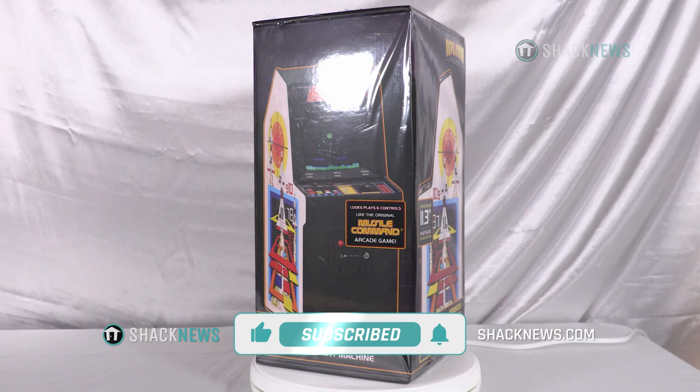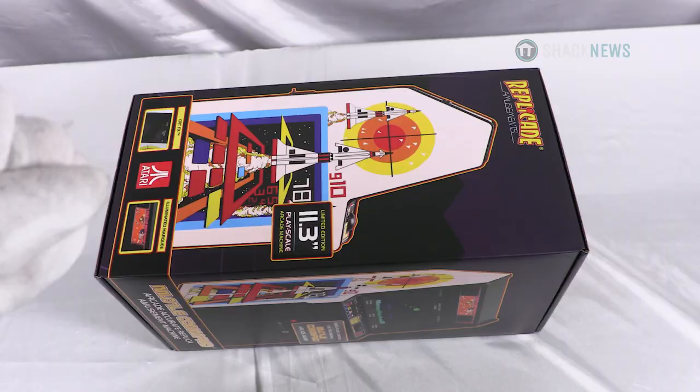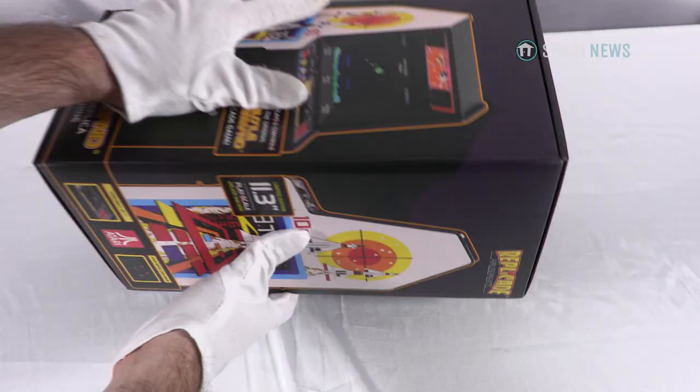Hey folks, if you enjoyed this unboxing and review, be sure to hit that like, subscribe, and notification button. It's three small clicks for you, but means the world to us. Let's get started.